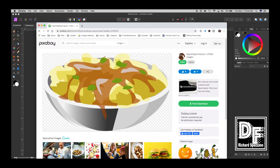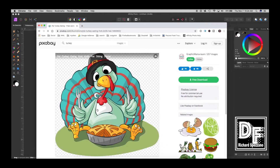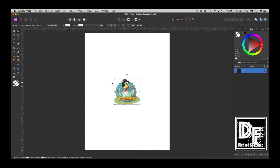I'm going to Pixabay and I'm going to type 'turkey' because we're doing a Thanksgiving card. I'll filter for vector graphics and here's one that I like. I'm going to right-click and say 'Copy Image,' then bring it into Affinity and paste. There's a turkey right there.